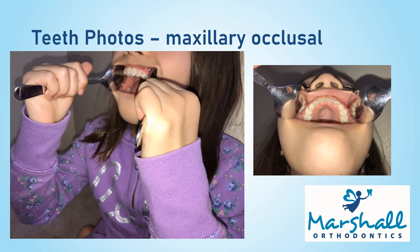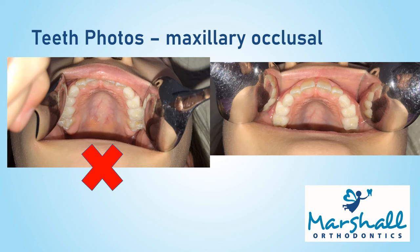Next, let's take the photo of upper teeth. Place both spoons in with this type of angulation. Tilt your head up and open as wide as you can. Try to keep the lip away from the teeth. If you were instructed to just take the teeth photos, you're all done. You can skip to the end of the video for instructions on emailing the photos.